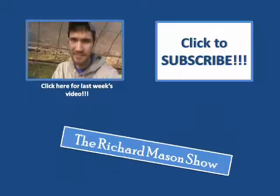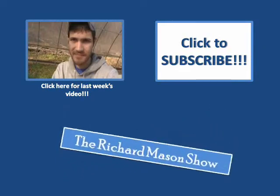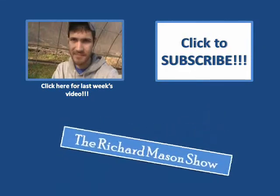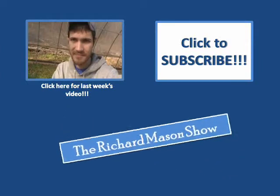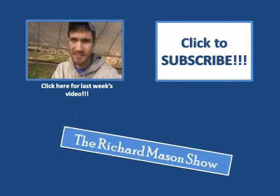Go ahead and click like right there. If you have any questions or comments, leave them in the comments section below — I read them and I'll do my best to answer them. And as always, don't forget to click subscribe. You guys have a nice day. Bye.